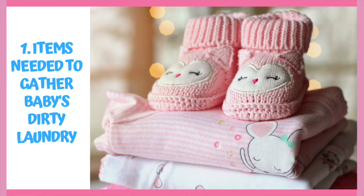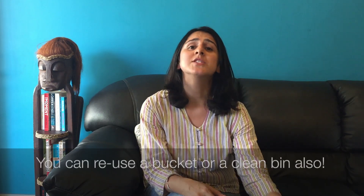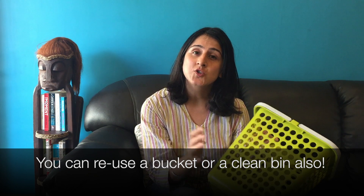Let's begin with the items you require to gather your baby's dirty laundry and keep it in one place. Please keep a separate laundry basket for baby's clothes — something like this — so your child's clothes are not mixed up with the rest of the household. Also, in case you are using any kind of reusable cloth diapers, please keep a separate bin or bucket for them as well.